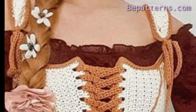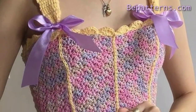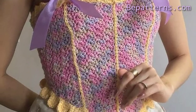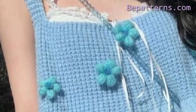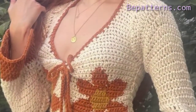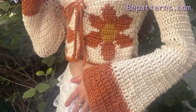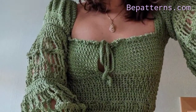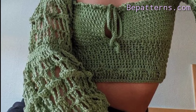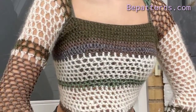If you want the completed written patterns, visit my website bepatterns.com — the link is available in the description box. On my site you will see complete patterns with instructional photos. You can download PDF files from my website free of any cost, and you can also buy paid patterns from my website.